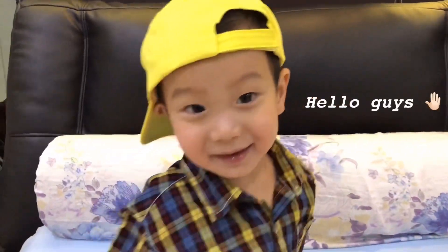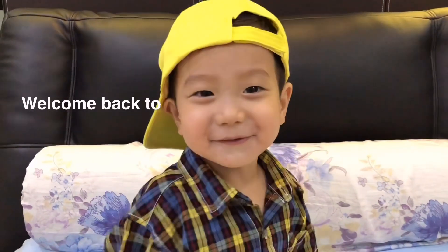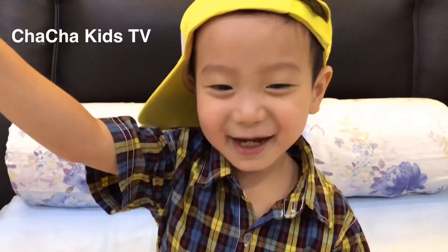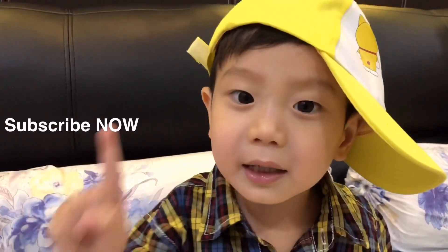Hello guys! My name is Kenzo. Don't forget to subscribe! Now subscribe.